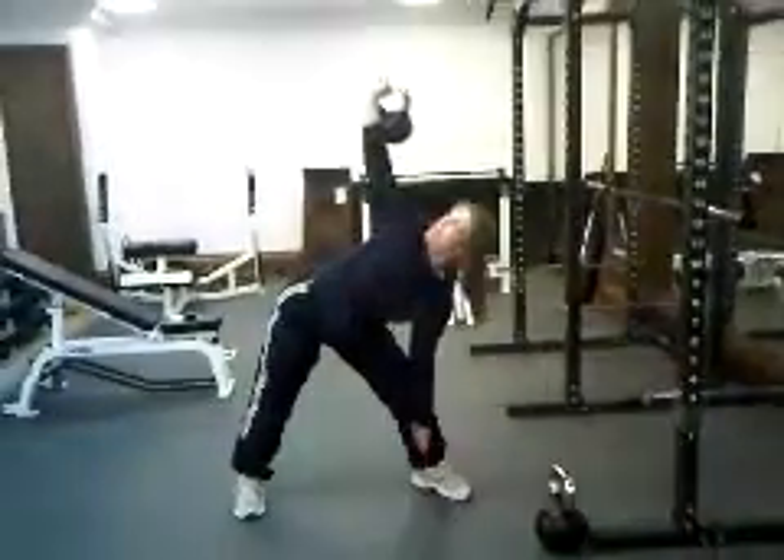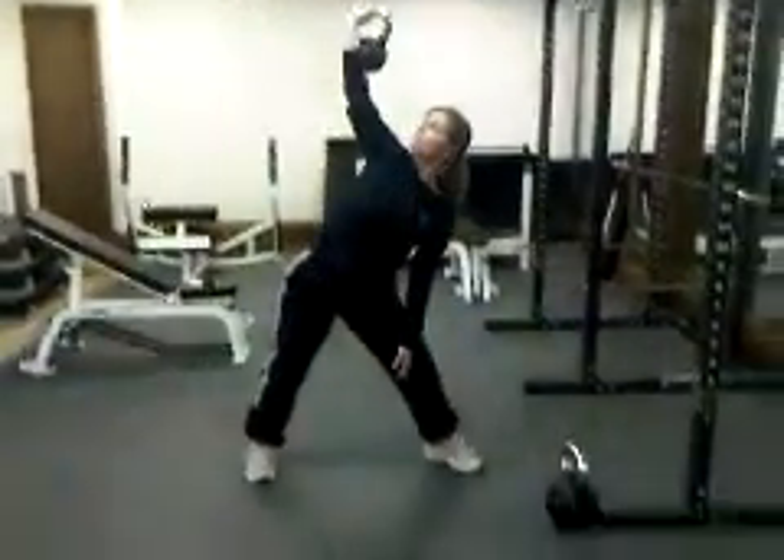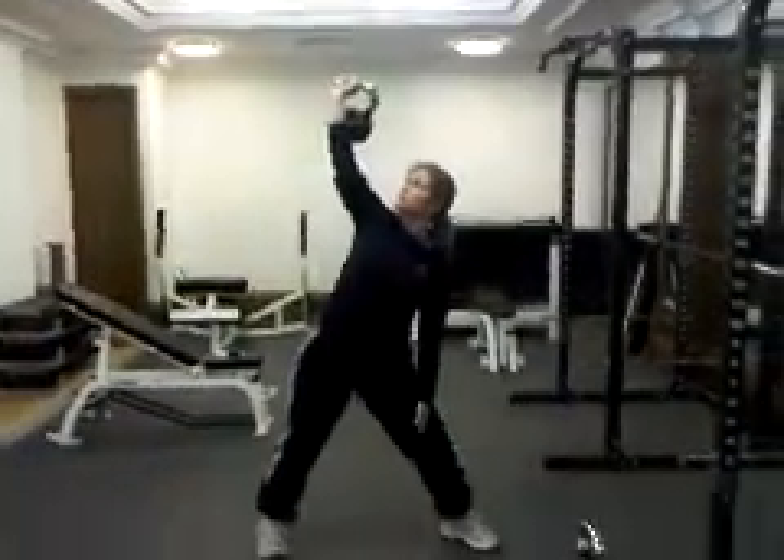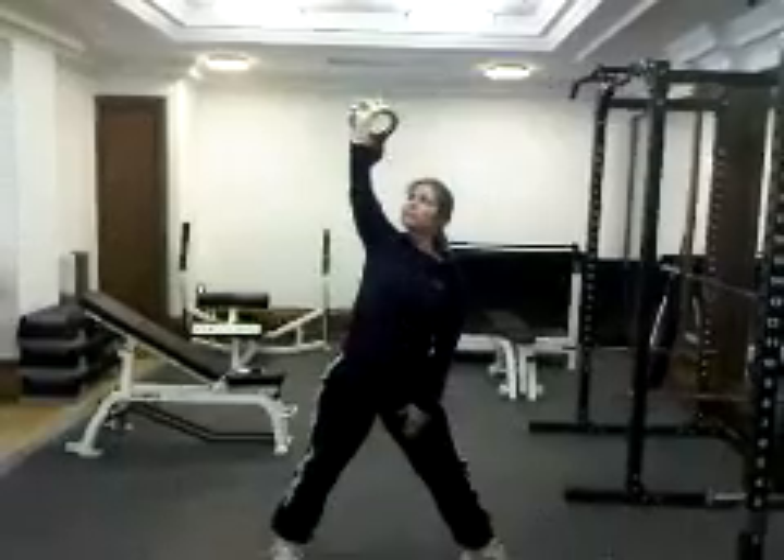This is great for the obliques, shoulder stabilizers, and even some of the smaller muscles of the hips. That's great, Becky. And thank you very much.